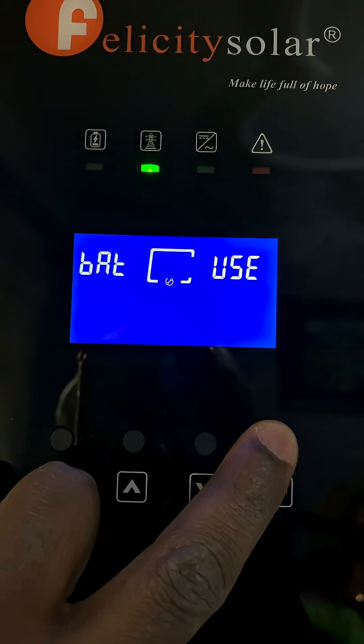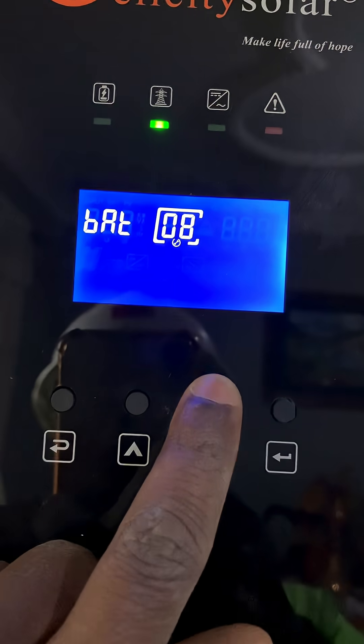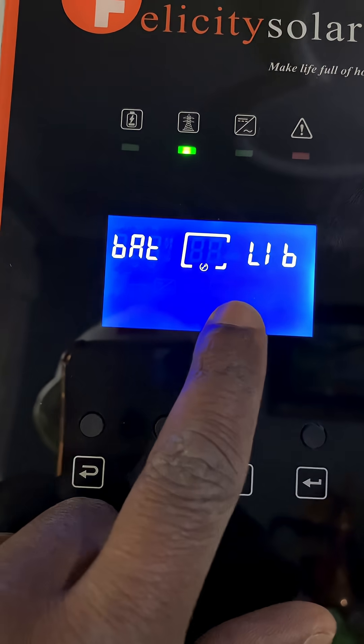When you reach this screen, press down until you reach the battery type setting — that's setting number eight. You can see it says 'battery.' It's currently set to user-defined, so you have to change that from user-defined, which is manual, to LIB, which is lithium battery.